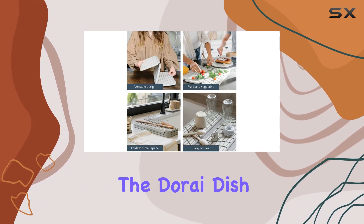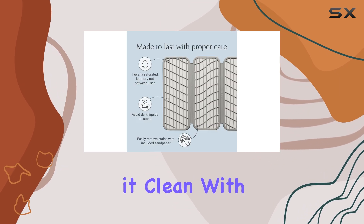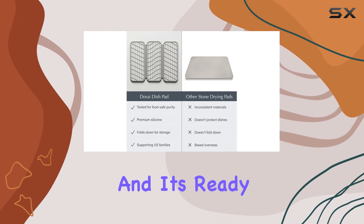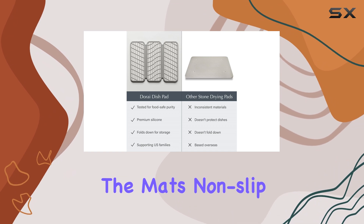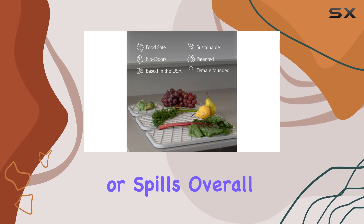In terms of maintenance, the Dorei Dish Pad is easy to care for. Simply wipe it clean with a damp cloth and it's ready for use again. The mat's non-slip surface ensures your dishes stay in place, preventing any accidental slips or spills.